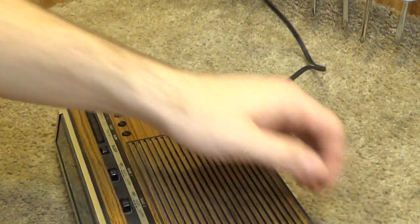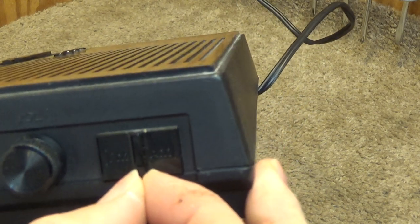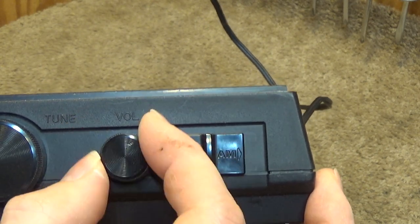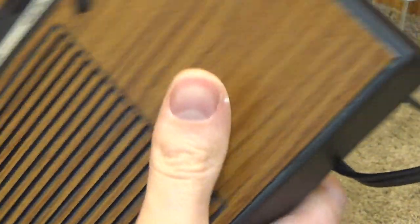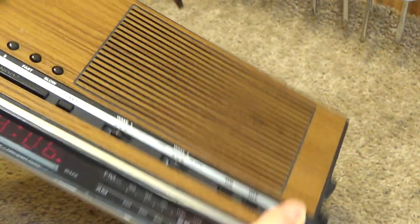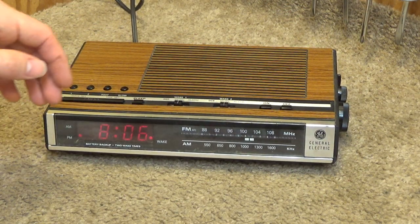On the right side we have the FM/AM switch, the volume control — which I'm going to start with all the way down — and the tuning control. There's a dimmer on this thing — well, it doesn't look like it, so I guess the brightness is just whatever the brightness is. Okay, let's do on.